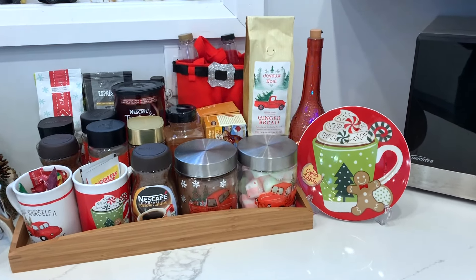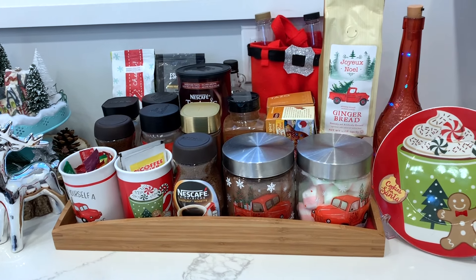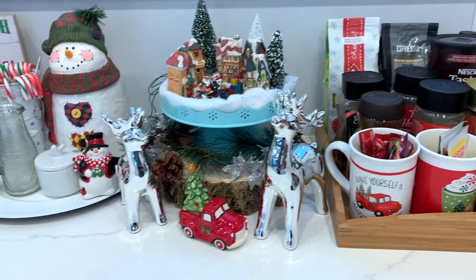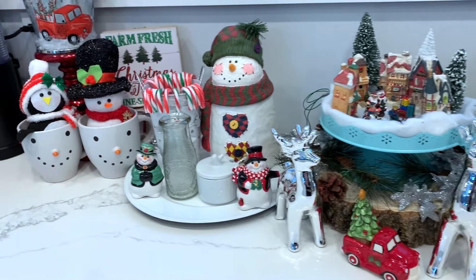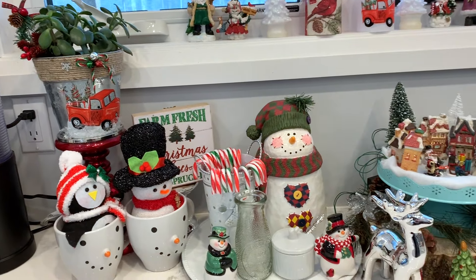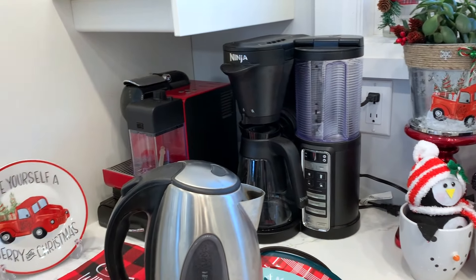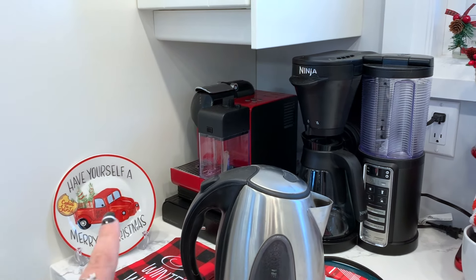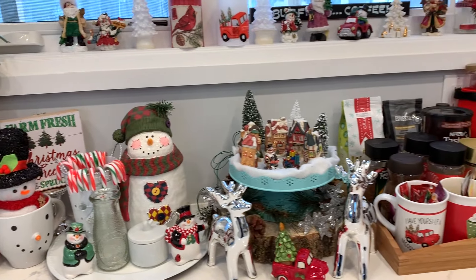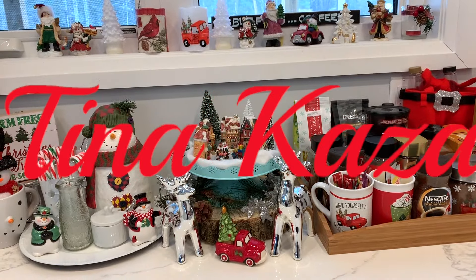There you have it — this is my little coffee hot cocoa station. I hope you enjoy this video. As I said, I will have some cookies and tarts and stuff put here soon. I put that dish right at the corner. If you liked this video, please give me a thumbs up and don't forget to subscribe. Until next time, have an awesome day, you guys — bye!